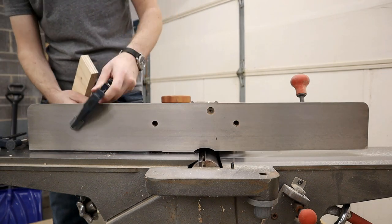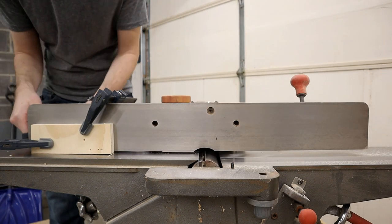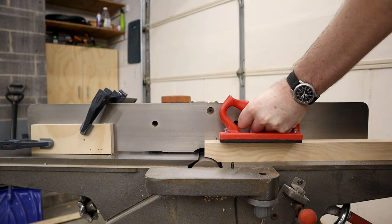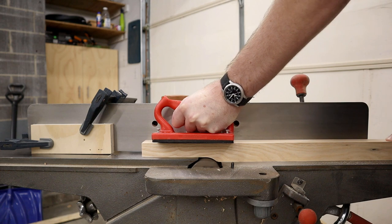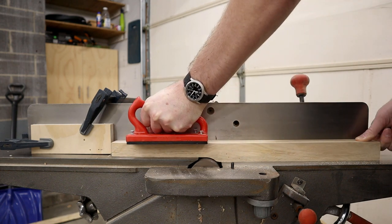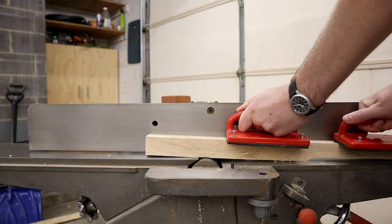Turn off the jointer and attach a stop block to the fence. Now cut all of the parts the same way using the stop block. With all the parts cut, you can now cut the final taper.